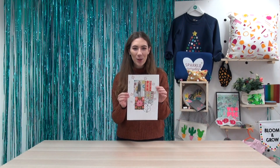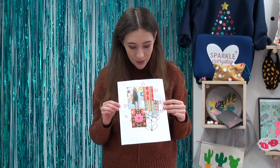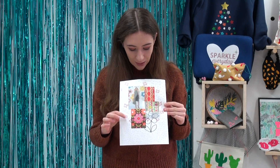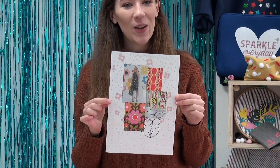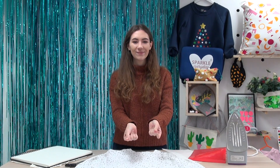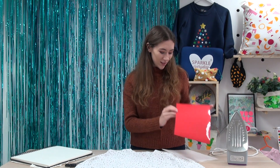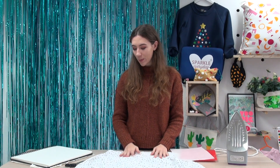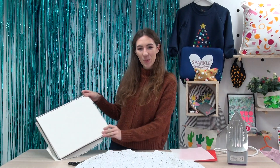I've created this mood board, and it involves all the floral inspiration behind my top. I'm going to choose red for the florals. You will need an iron, Abbey Flock in signal red, greaseproof paper, your t-shirt or top, scissors, and a giant sketchbook.